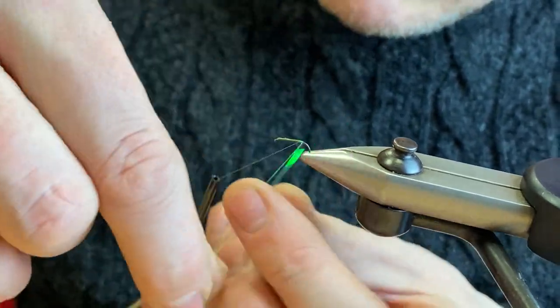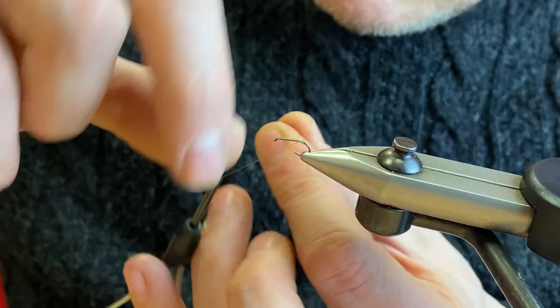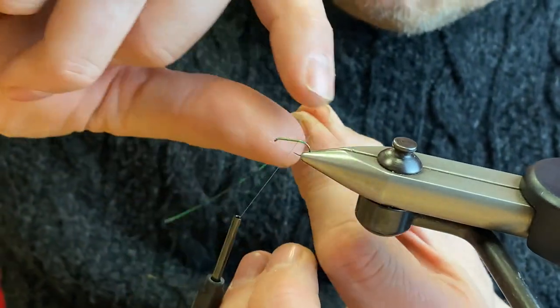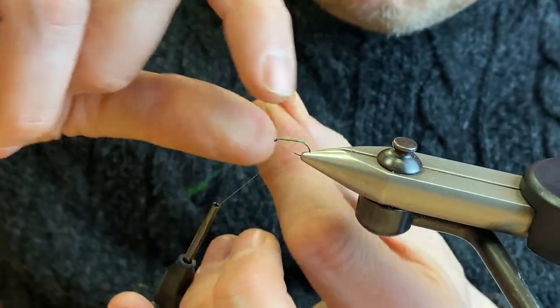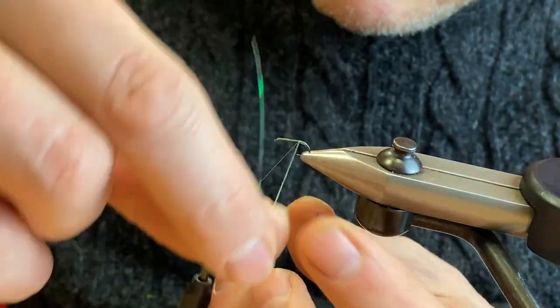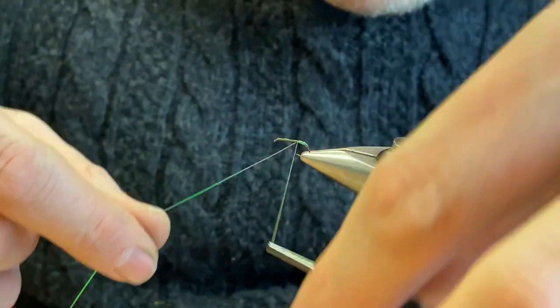Just wind the pearl tinsel around, try to do it in touching turns, and then wind it back up again. Catch it in with your thread.